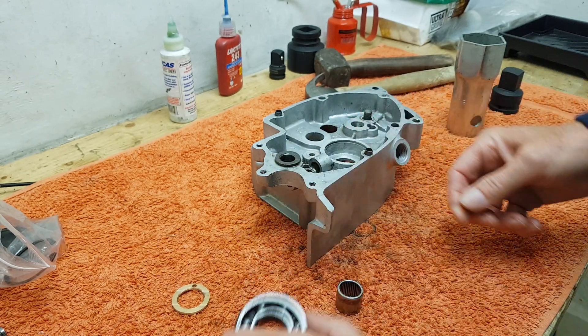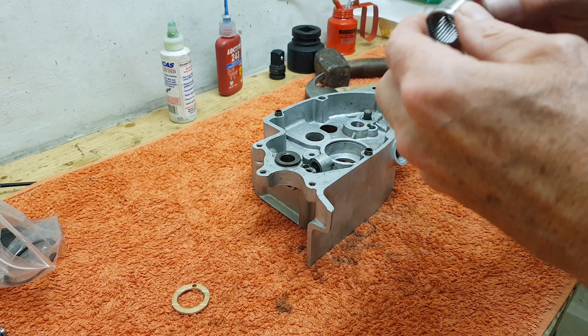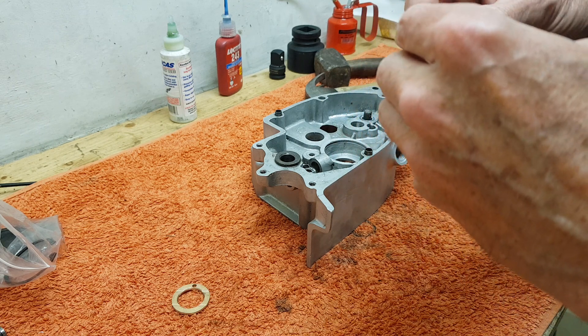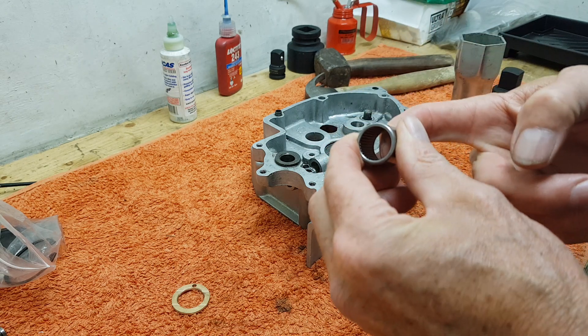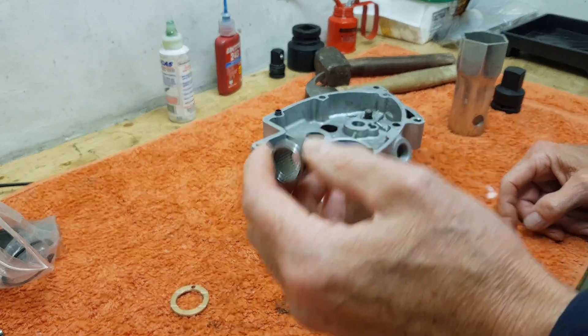This is a needle roller bearing for the end of the layshaft, which I tend to renew as a matter of course because they can be damaged getting them out, and this one is very stiff and jams anyway. I just wouldn't put an old needle roller bearing back in.